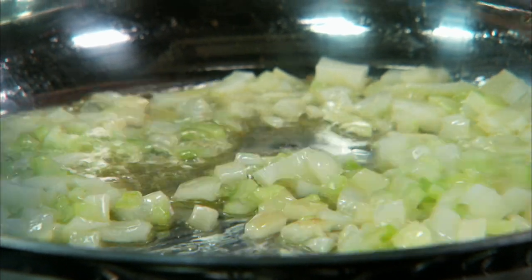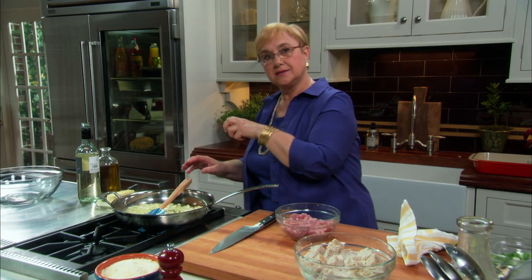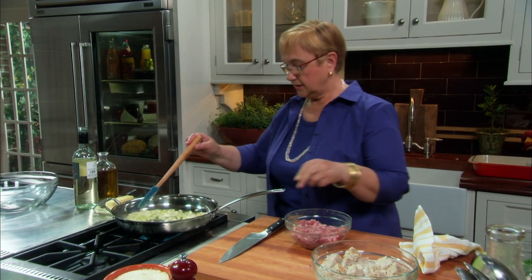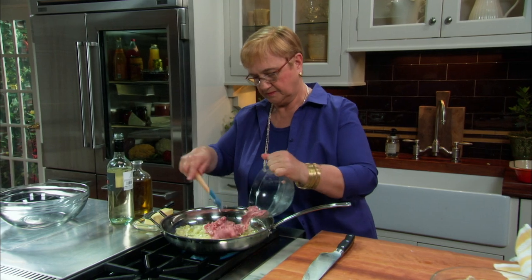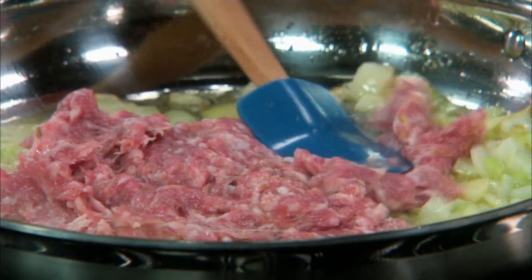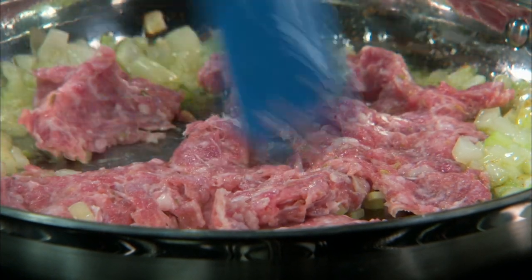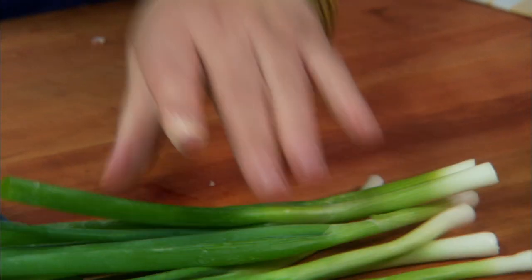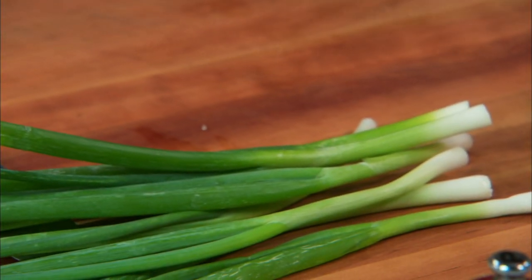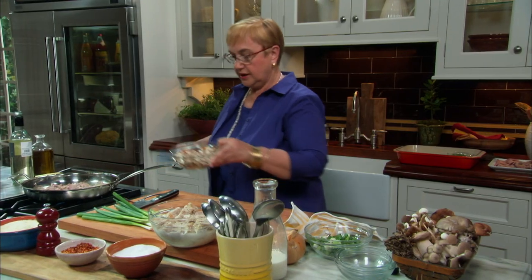I don't want the onions and all that to be completely wilted, because they'll bake in the oven with the quail, so a little bit of crunch is good. Let's add the meat now. Scallions are great for stuffings, and of course mushrooms — diced, add them right on.